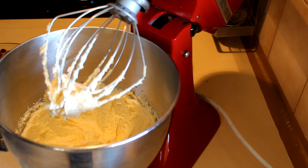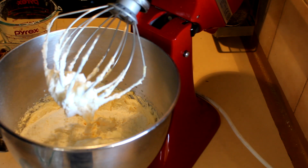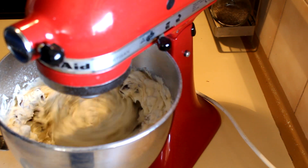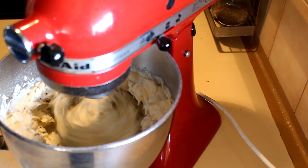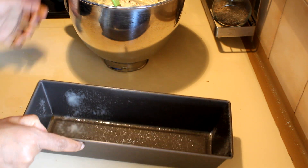Once it is nice and creamy, add the flour and the yogurt and mix that well again. While mixing, I'm going to add the dates little by little into the mix. After adding the eggs, add the orange juice little by little until it becomes a nice cakey dough.